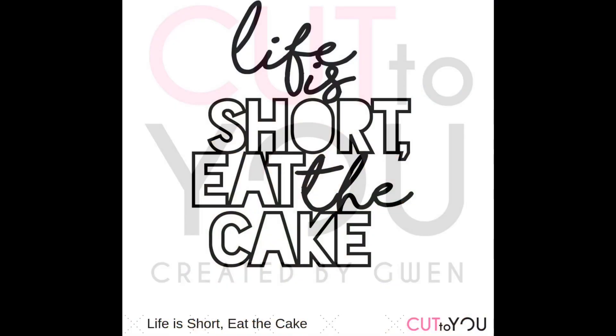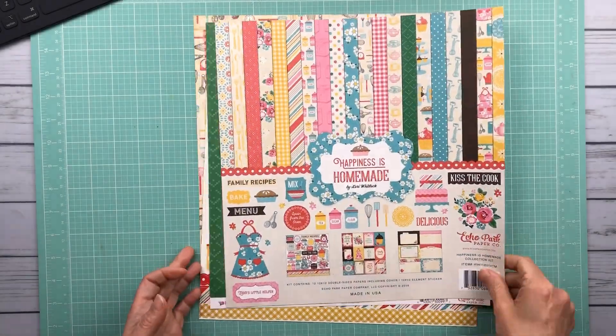Hello, it is Kelly. I am back with another process video. I'm using this cut file from Cut2U. This is a design team project for Cut2U.